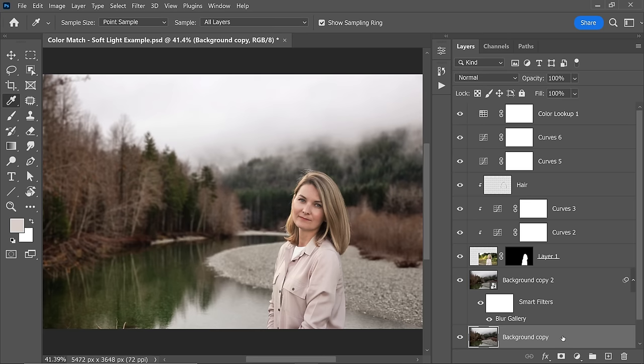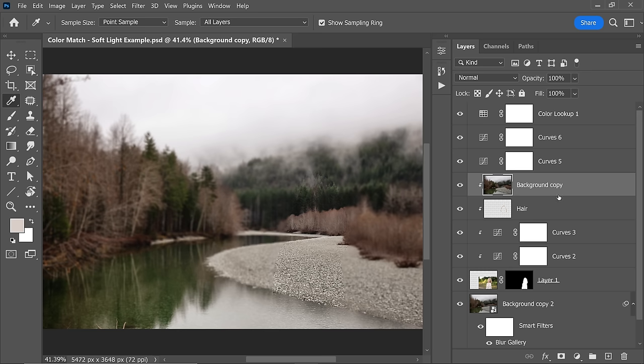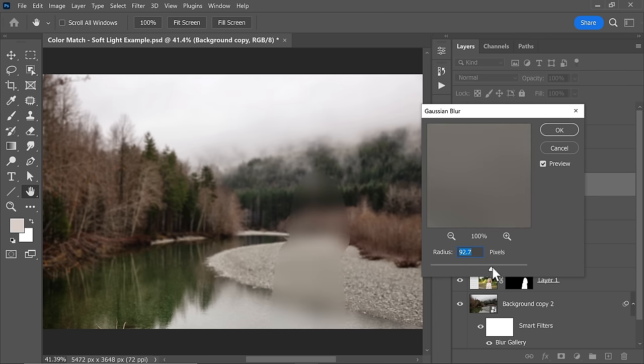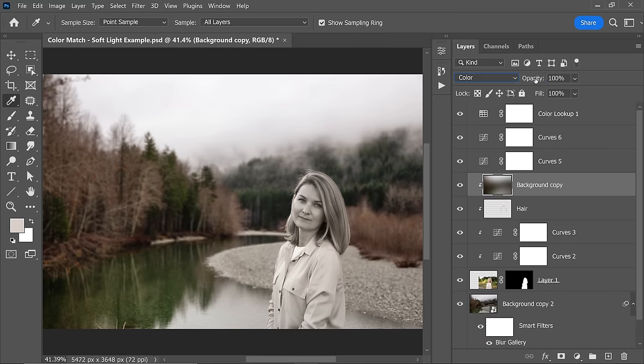Another method you can use along with this is: make a copy of the background layer, bring it above the subject layer, and clip it to the subject layer by holding the Alt key (or Option key) and clicking on the line between the two layers. Then simply add a Gaussian blur — completely obliterate the details — and change the blend mode of that layer to color. Then decrease the opacity. This gives the subject the color of the atmosphere.